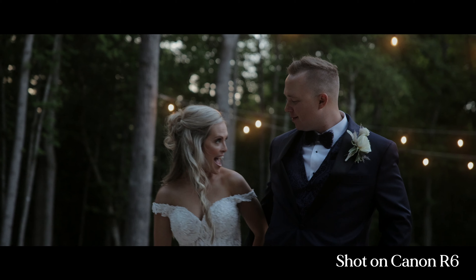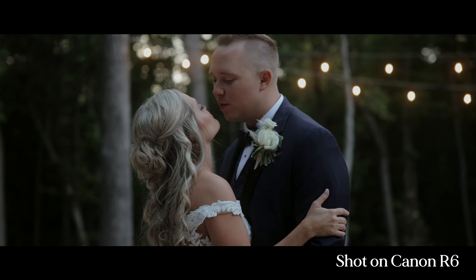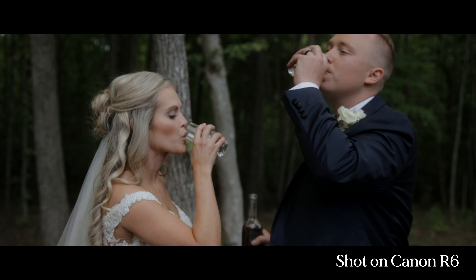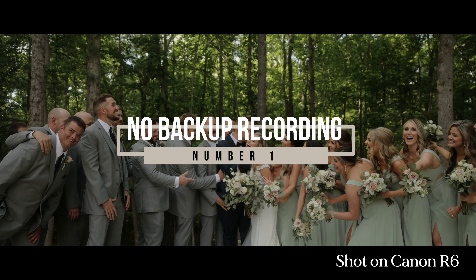Yes, it finally popped up with the overheating symbol — the one thing I didn't want to see this camera do. Honestly I was just waiting for the day; you see the videos, you see all the articles, and you're just like, oh, that can't happen to me. You guys know I really do love the Canon R6. I've preached about it in multiple videos on this channel. I do believe it is one of the best hybrid Canon models for both photography and videography. This video is intended for entertainment but also educational — just to give you my experience and let you make the best decision for you.